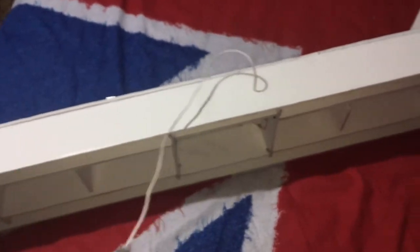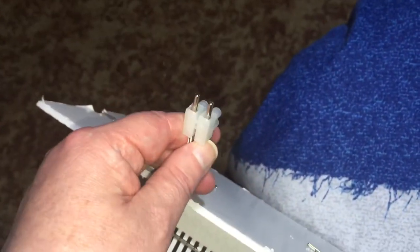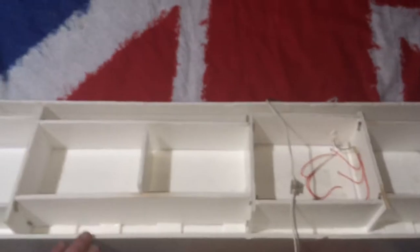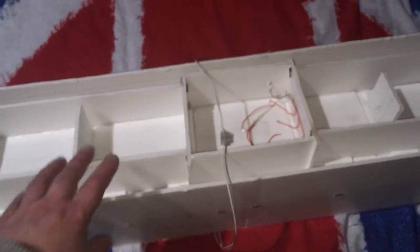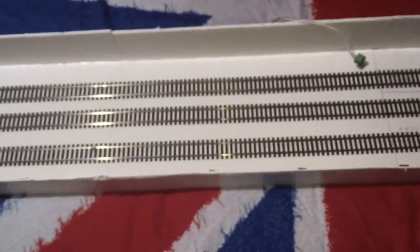We've got power in there. And then on the back, this is your connection to the main railway board. What I intend to do, when it comes to the proper board being made, this will be on runners so you can basically slide it like that — traverse it. And there is a strip of wood at the back in behind there for that to run on.